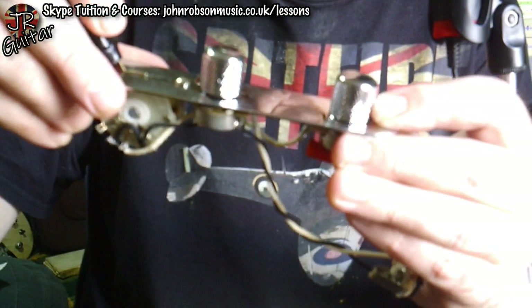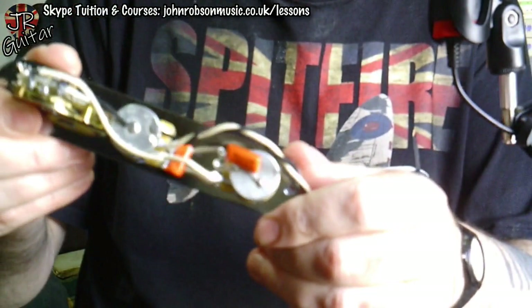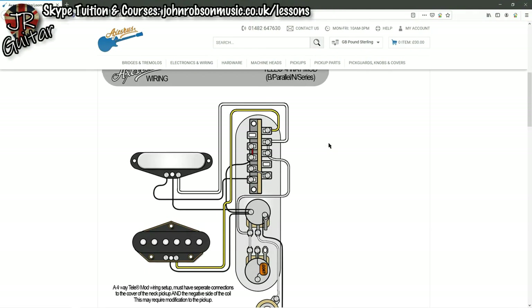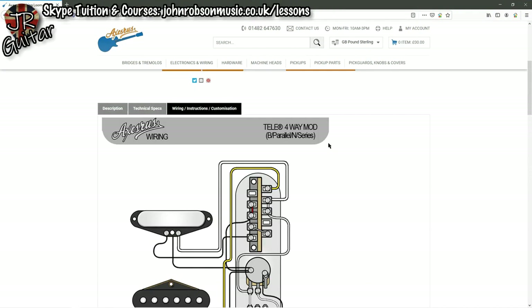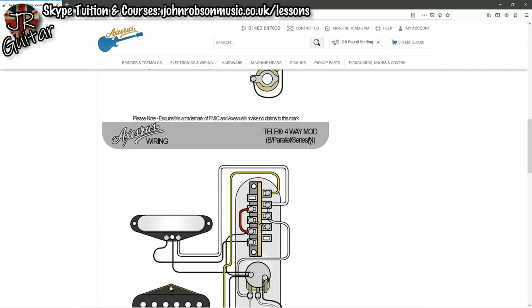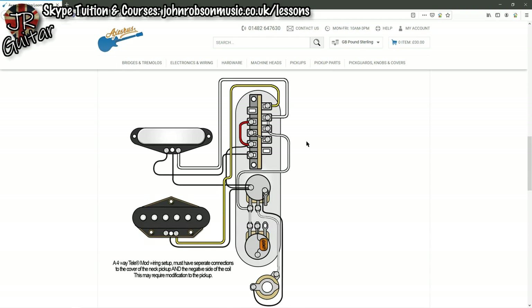All of this is already pre-wired — you just have to hook the pickup wires on and you're good to go. On the Axes R Us website there's a very easy-to-follow wiring diagram, and in fact there are two, because there are two different ways to wire up this four-way mod. One goes bridge, bridge pickup parallel, neck pickup, then series — that's not the one I've got. I've got the variant where it goes bridge, parallel, series, neck — I just like having the bridge and neck pickups at either end of the switch. It's color-coded and dead easy to follow — as simple as pie.